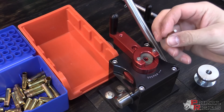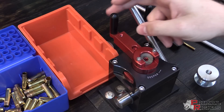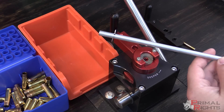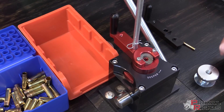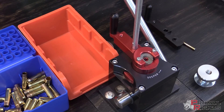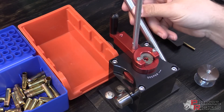Then grab your priming rod for the small rifle conversion and drop it into place. I've already got some primers loaded up in our primer feed tube here, so let's drop that in the top of the shuttle hanger and pull the pin. And you can see there that we're feeding primers correctly.